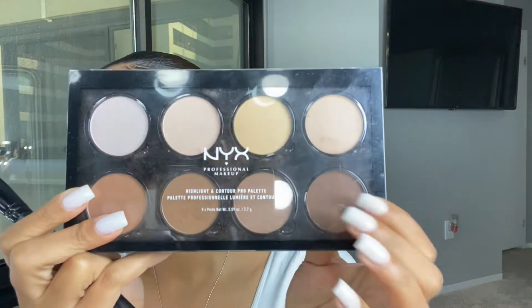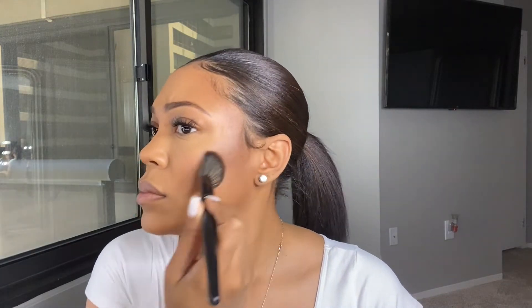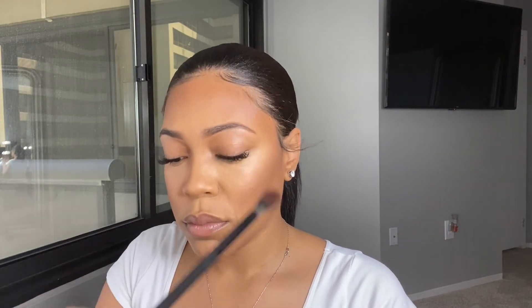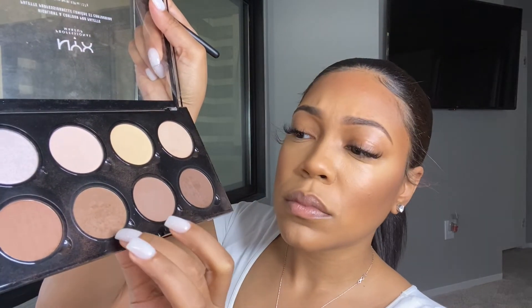Now I'm going to use this brush to do my powder contour, and I'm going to use this palette — using the darkest and lightest color because that just makes sense to me. I got this palette in Kazakhstan and it was the only thing that matched my skin, so that's why I have it. This is the brush I'll be using to contour my nose, and I like to use a slightly lighter shade for the nose contour.